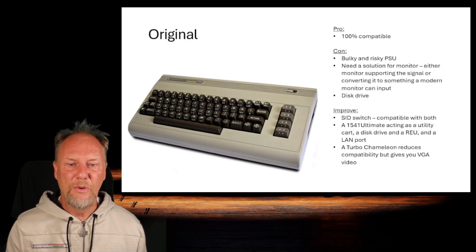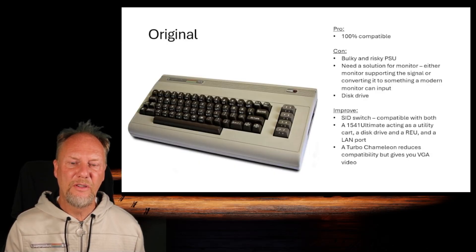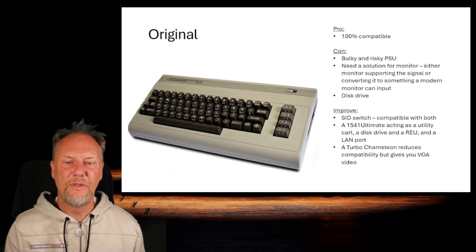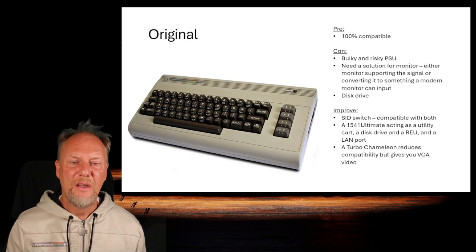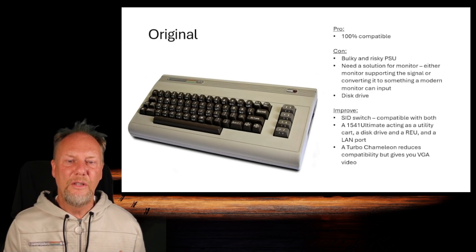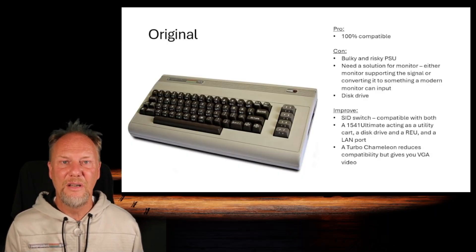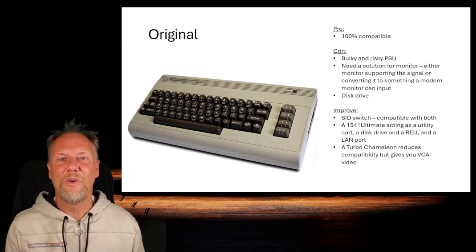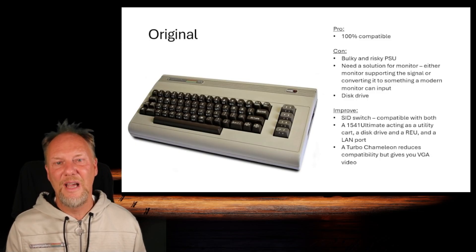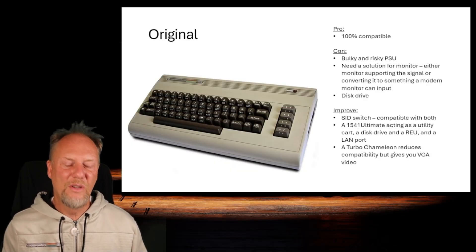You could also buy a Turbo Chameleon — now available in version two, though I have the old one. It has the advantage of emulating video output using VGA, giving you a better signal. On the flip side, it takes over the entire machine, so you are no longer 100% compatible because the Turbo Chameleon runs its own core and is essentially emulating the machine. So even running it on native hardware, you are basically running an FPGA-based emulator.